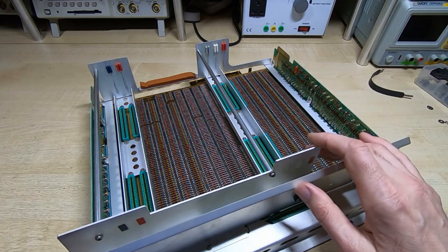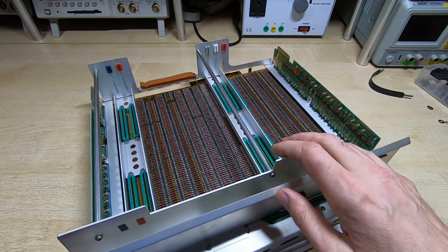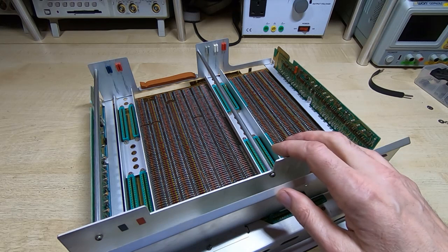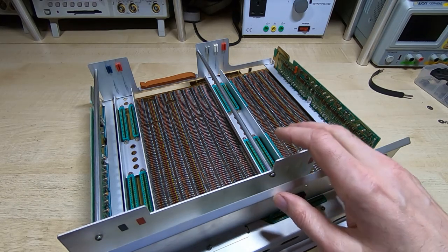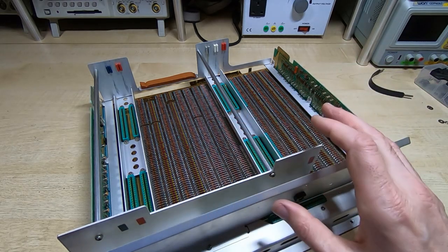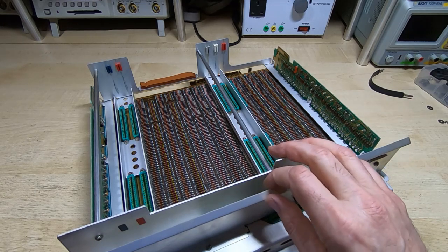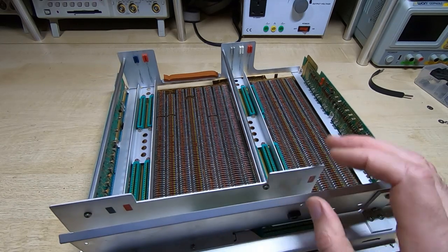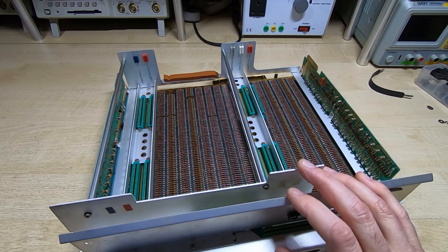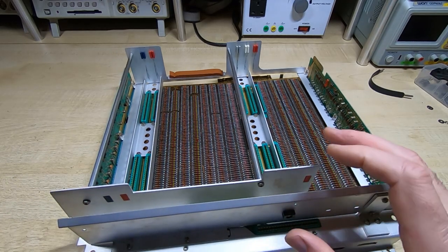Once the logic analyzer is set up, you can start looking into this sensibly. Also — and this is important — you really need to have your logic analyzer set up in state mode, not sample mode or timing mode, otherwise you may miss the problem. This turned out to be quite an interesting problem, coming up with what appeared to be rounding errors, so I started off by just pressing keys and trying to figure out roughly where the problem might lie.